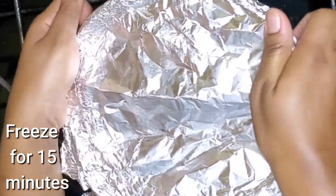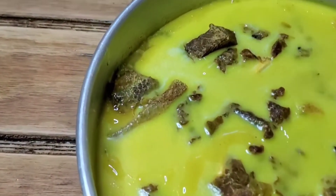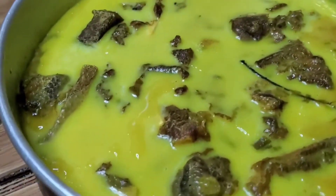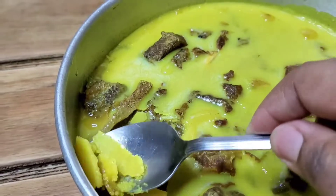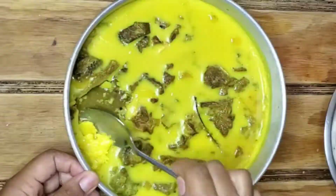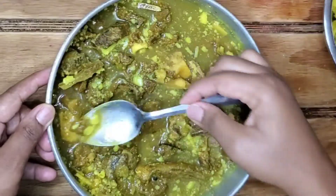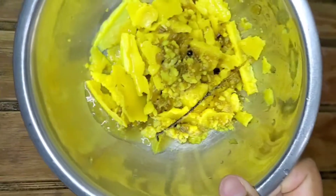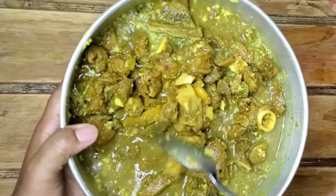Freeze it for like 15 to 20 minutes — not until it becomes ice hard, all we want is the fat to float up to the top and solidify. Then we go in and scoop it all off. Jamaicans usually just skim the fat off the top, but with this method you get like 80 to 99 percent of the fat. If you want, you can freeze it again and take off the rest.